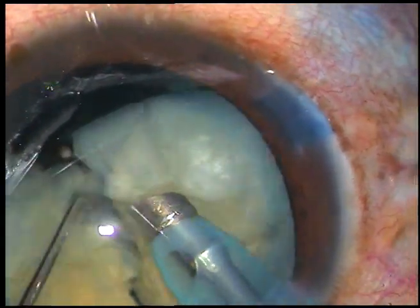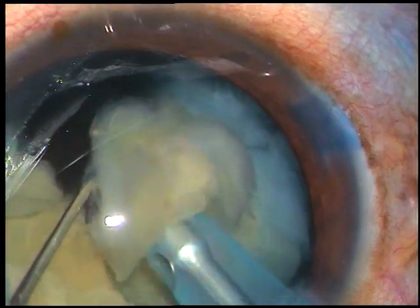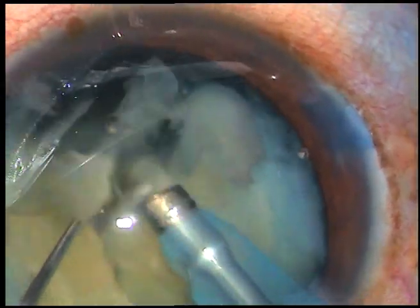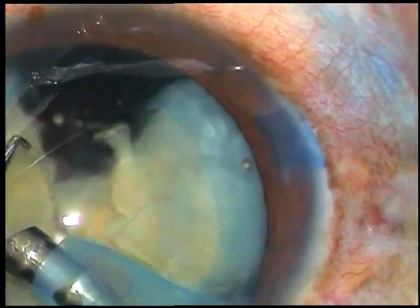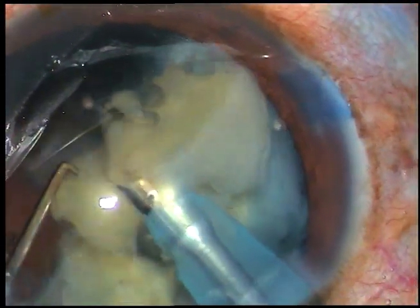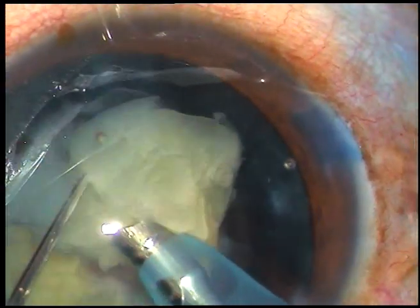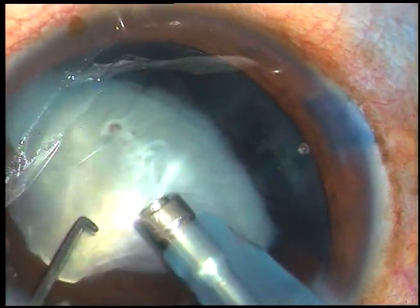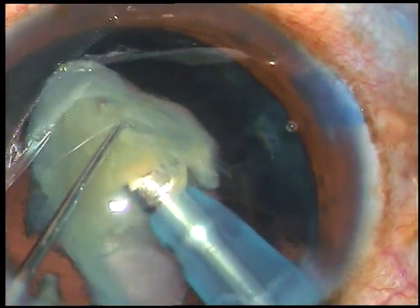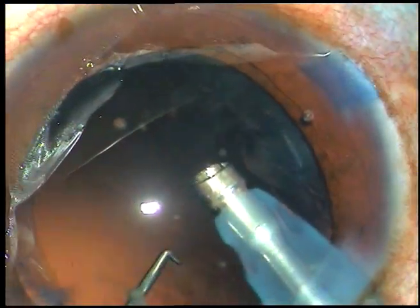This is a brittle nucleus. Most intumescent cataracts have a brittle nucleus — about 70%. About 20% are not that brittle, and in 10% of cases you will see a brown nucleus just covered by white material. This is the last piece of the nucleus, and this is the epinucleus, which is now removed.